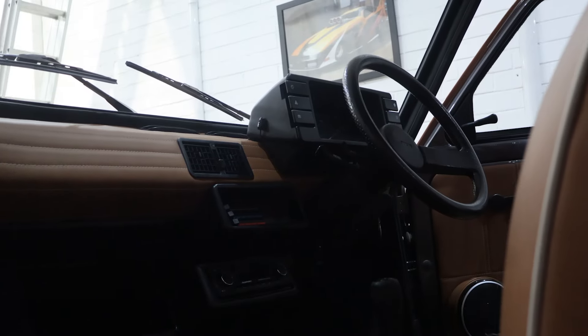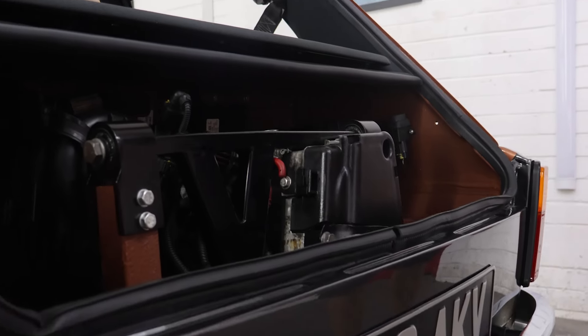Plus a beautiful interior, modern engine, fuel injection, leather interior, nice suspension, better brakes — this thing's got it all.